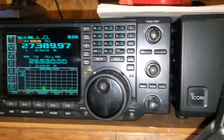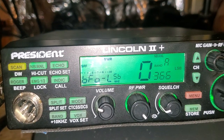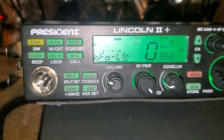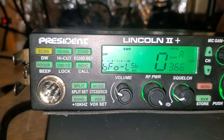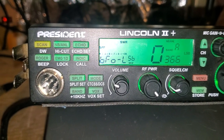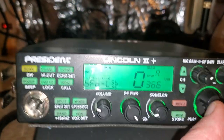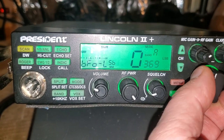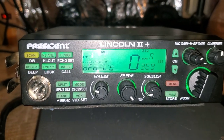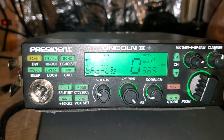Upper sideband, lower sideband — we need to try and adjust this and see what happens. For lower sideband, the number being lower, I'm going to guess we need to move this from 66, try 68, maybe go 69. Then we'll shut the radio off and it should save, and we'll go back in and check it.